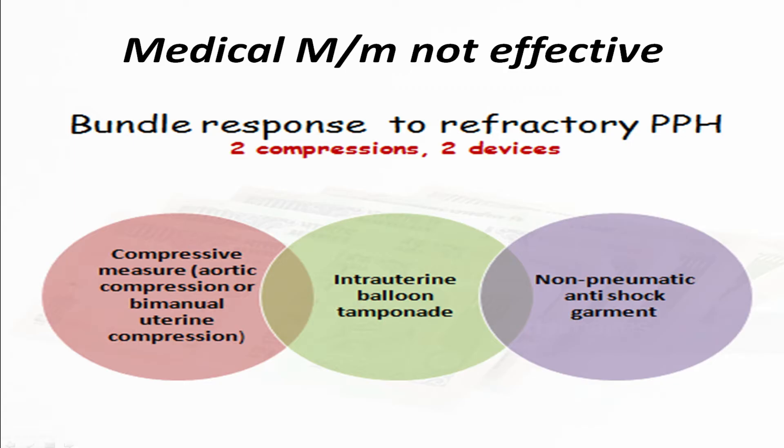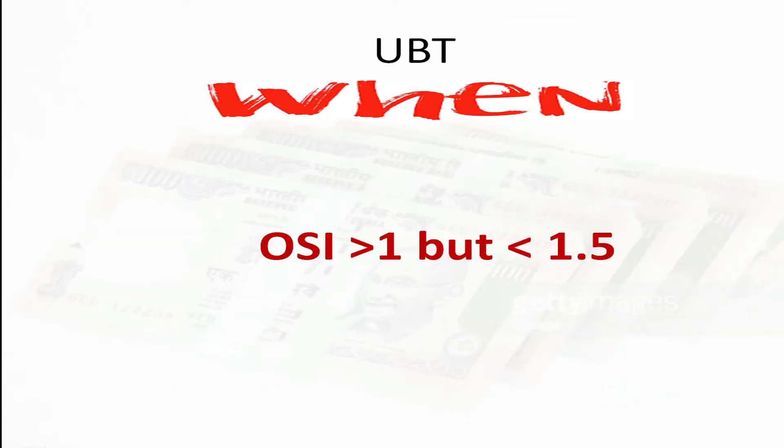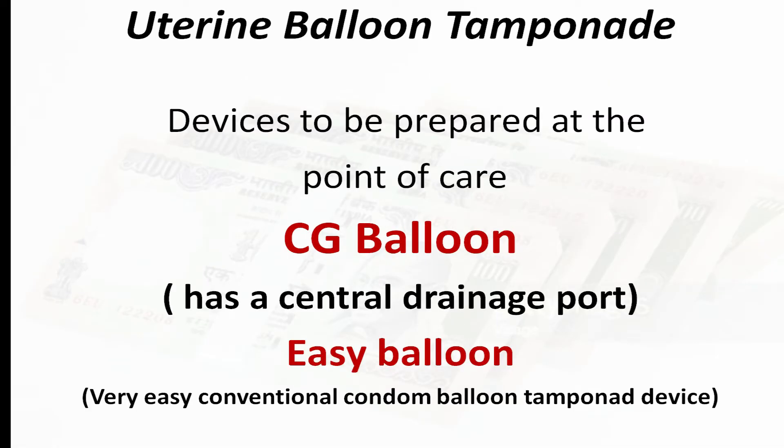If the woman is having an atonic PPH not responding to medical management, we have to go for the second bundle, and intrauterine balloon tamponade is an important component. When do we use the UBT? When the obstetric shock index has crossed 1 but is still less than 1.5 — that is the ideal time to use this.